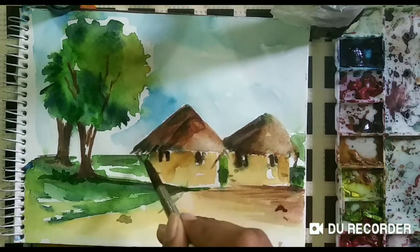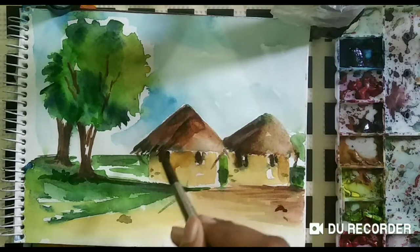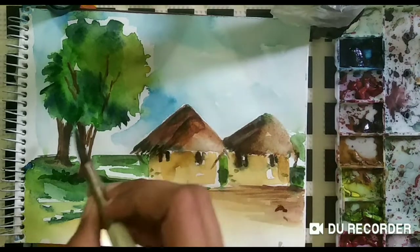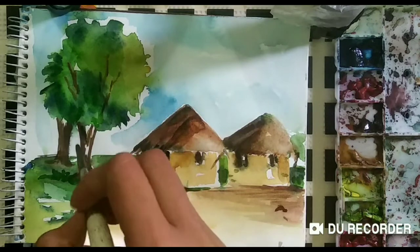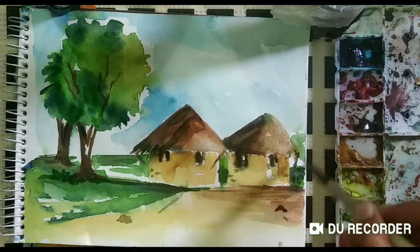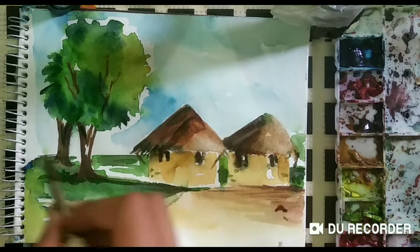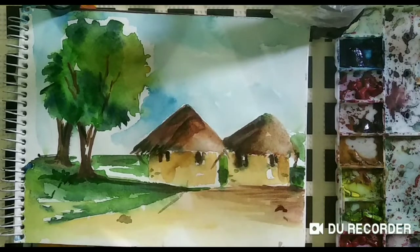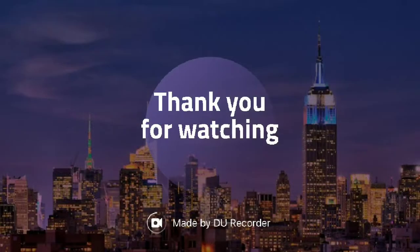The landscape is almost done. You can adapt it wherever you want. If you like my video, please subscribe to my channel and please keep supporting me. Please share. Thank you.